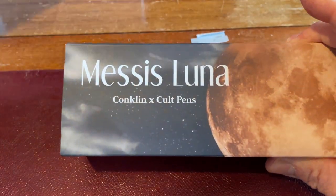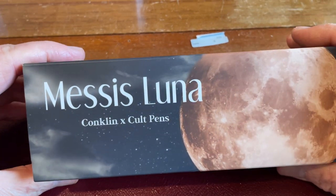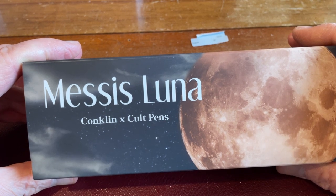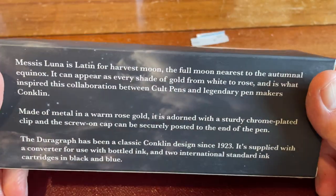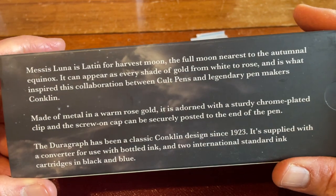Hello, Rob from Fountain Pen Journey with a pen mail video. This is from Colt Pens — the Messis Luna Conklin Cross Colt Pens Special Edition, Harvest Moon. Here we go, I'm going to go through the box. This is the fountain pen.